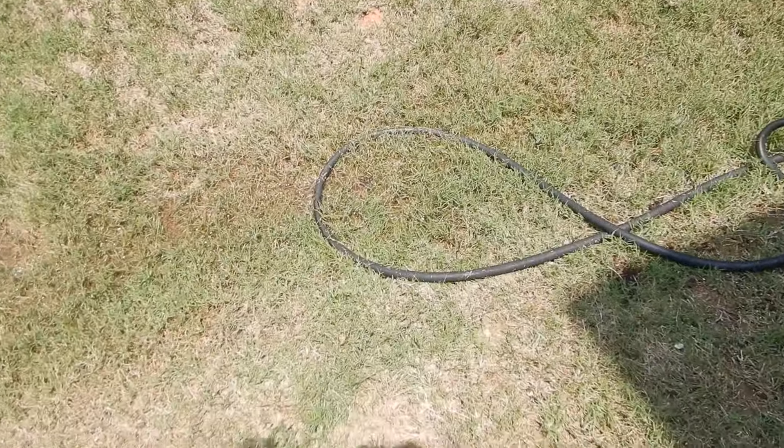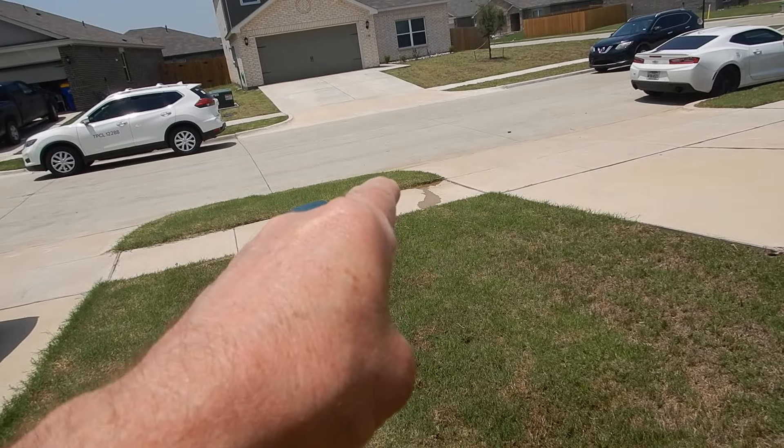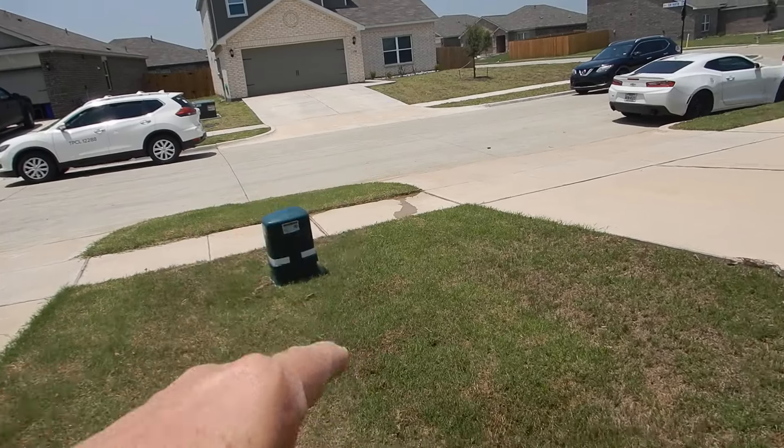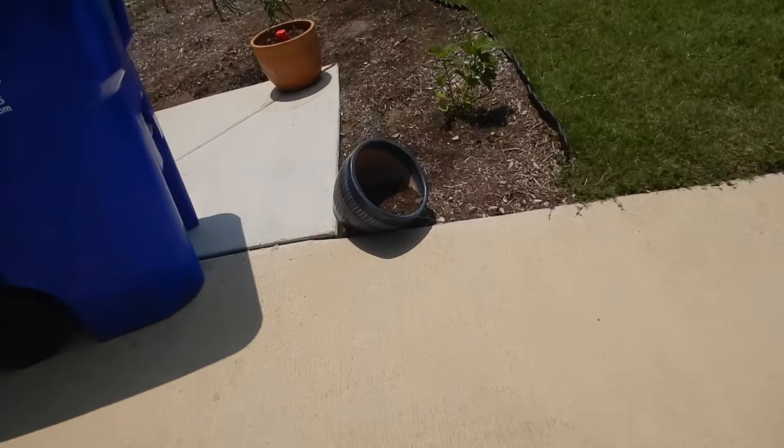That's how all this water collected — because we don't have proper drainage. If we look down here, it does eventually drain off a little bit, but that isn't nearly enough drainage considering this is the front flower bed.